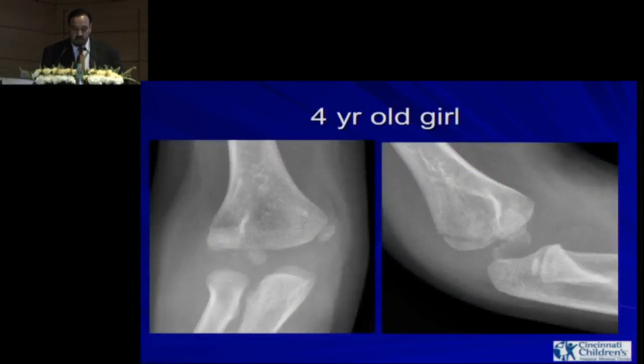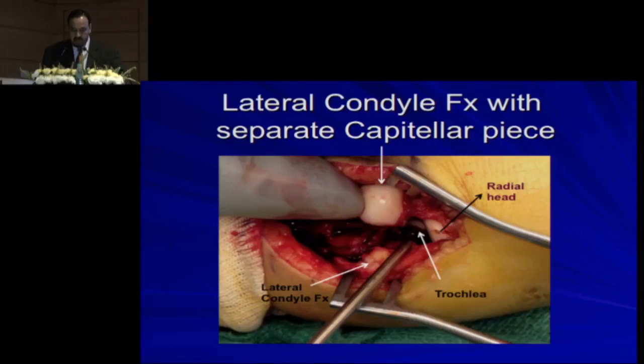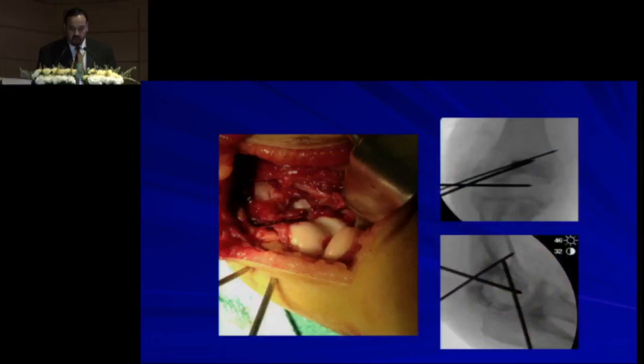Here is a four-year-old girl with a lateral condyle fracture — look at the intra-articular part. Right in this area there is a capitulum piece, so it's a lateral condyle fracture with a separate capitular piece. This was treated with open reduction; you can see the fixation, and the key is to get the intra-articular piece right.